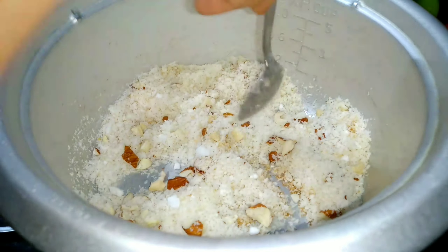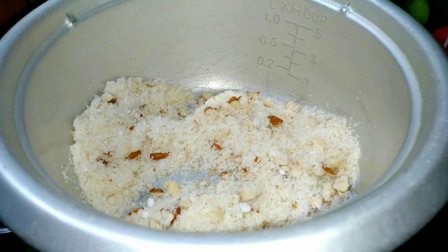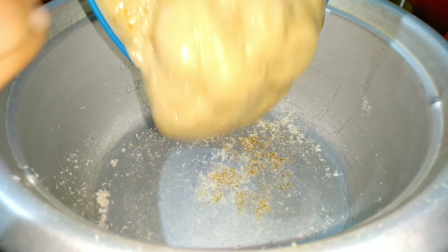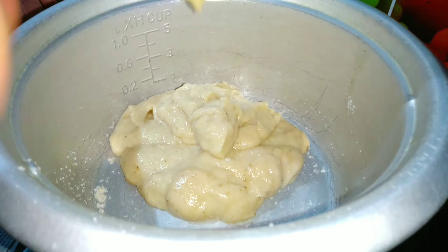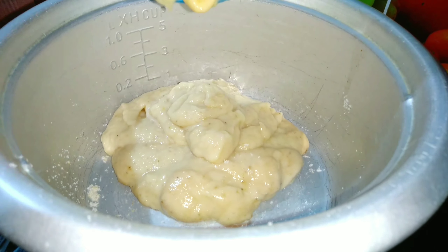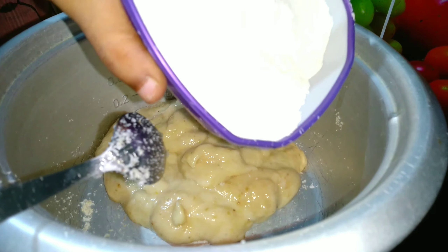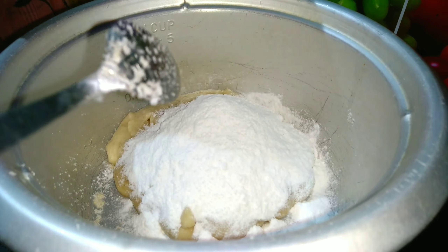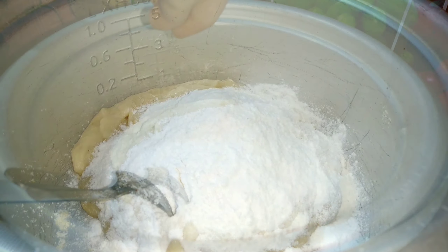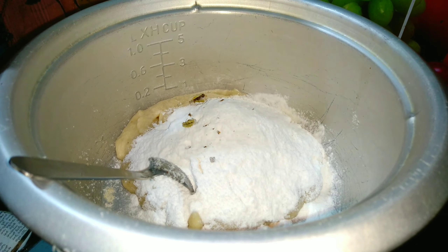Now let's fry it. I am going to mix it in the pan. I will add a bit of binding agent, turn on the stove and add the oil while cooking. We can also add an egg to cook it.